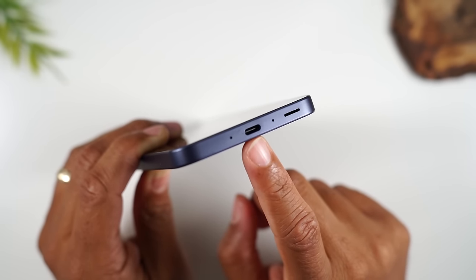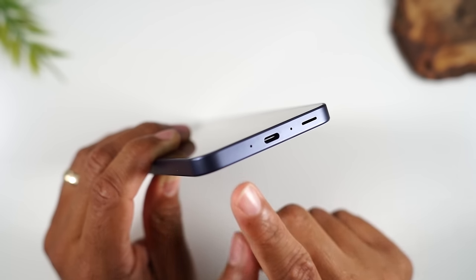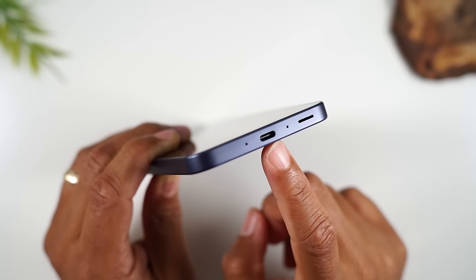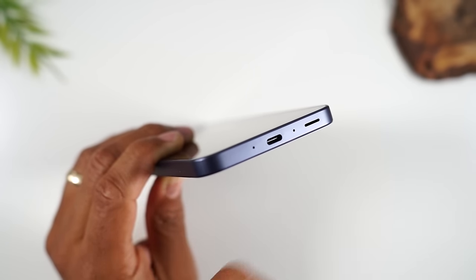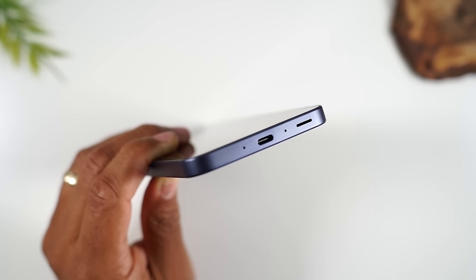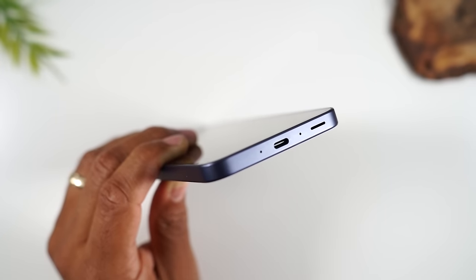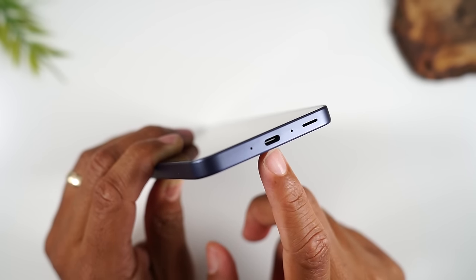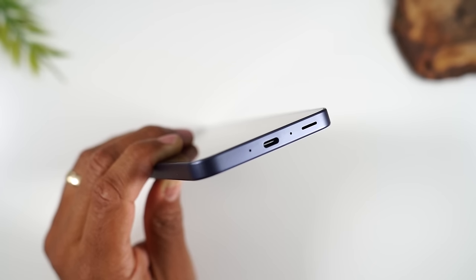This port is also where you'll plug in headphones. You'll notice there is no auxiliary port — it doesn't have that little 3.5mm adapter. But there is an adapter you can plug into here that will give you that 3.5mm adapter so you can use your old headphones, or you can purchase Type-C headphones. I'll link a couple of those adapters on screen and in the description as well.